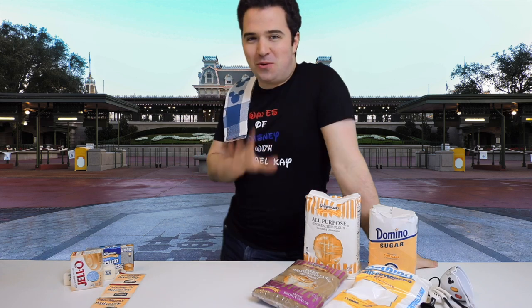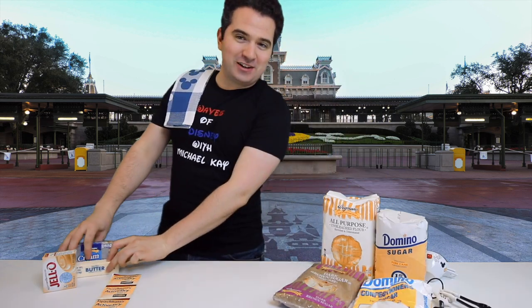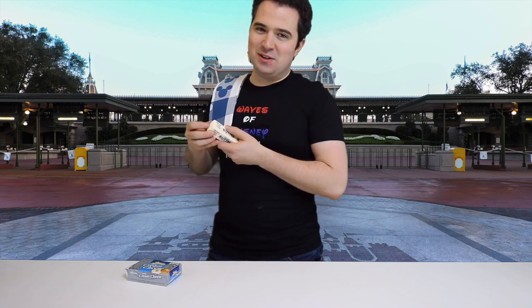You can ask my family — I have been working on this recipe for years to perfect it and get that perfect Magic Kingdom taste, and today I'm going to share it all with you. First things first: you're going to want to take the butter and cream cheese out of the fridge, leave it out for a few hours and let it come to room temperature. Just as a side note, this recipe is not low calorie.